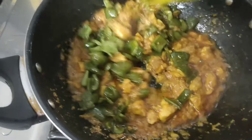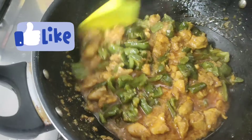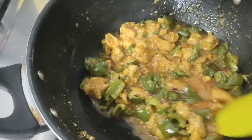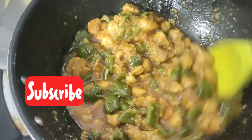Bismillahirrahmanirrahim, Assalamualaikum, my beloved viewers. Today I will make fried shimla with chicken. It is a simple chicken recipe, but today I will take a different recipe.